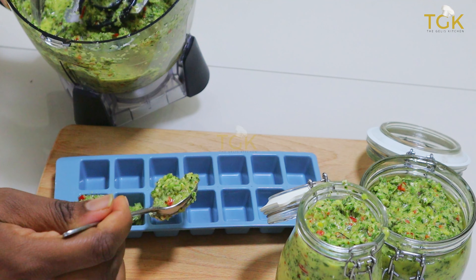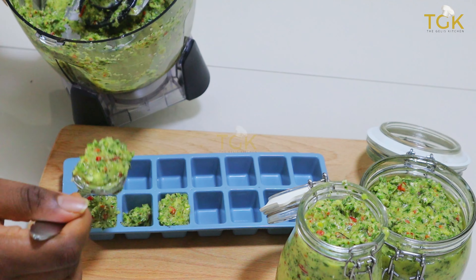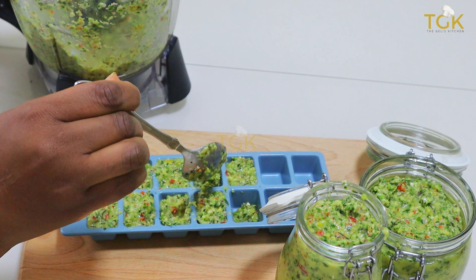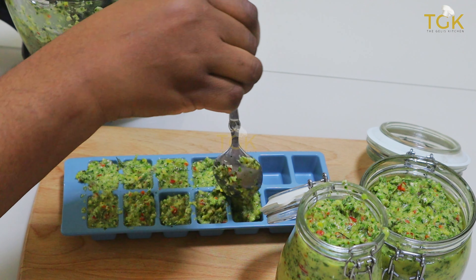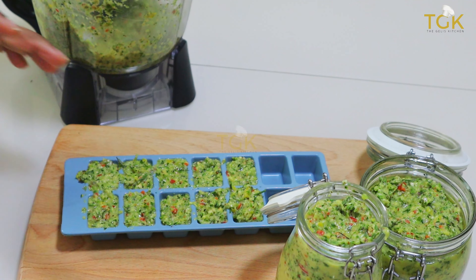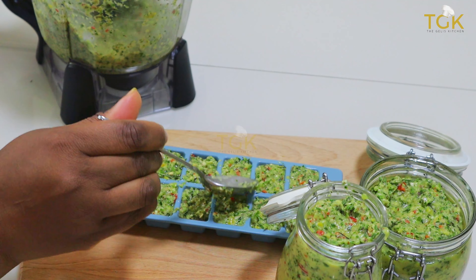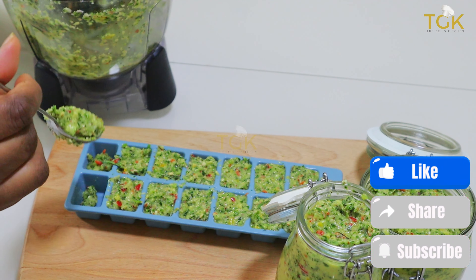This is a must-have in your kitchen and you will truly appreciate it when you make a big batch and preserve it in your freezer, especially during the festive season when you'll really need it — and not just festive time. It is necessary to have it in your freezer, well preserved, for your daily use.